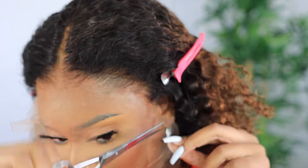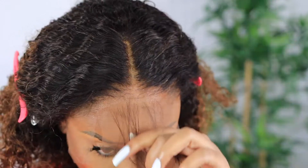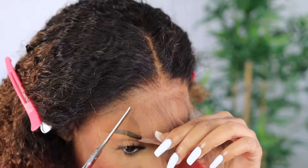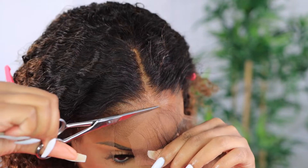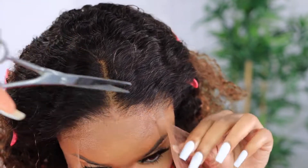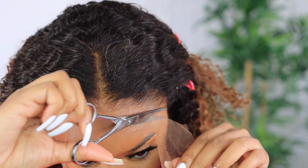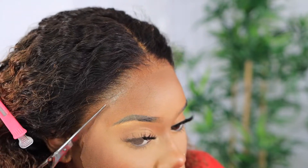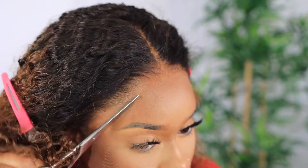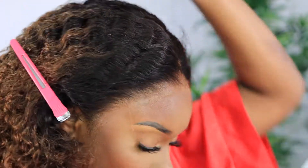I like to wear my wigs in accordance with my face shape and natural hairline. I don't have a widow's peak and my hair doesn't typically come down on my forehead like this, so I'm going to cut off the excess lace on my forehead — I don't need that extra hair on me. I never want a wig to change the features of my face or the shape and look of me.